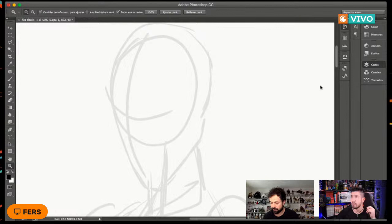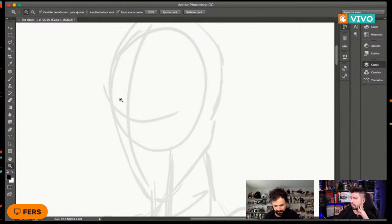En la capa de arriba vamos a empezar a detallar un poquito el personaje. Isaia, justamente esta clase es para que no le tengan miedo al dibujo digital: Fers también es de las primeras veces que lo está usando. La clase la puedes hacer con dibujo tradicional o digital; el concurso también acepta ambos.